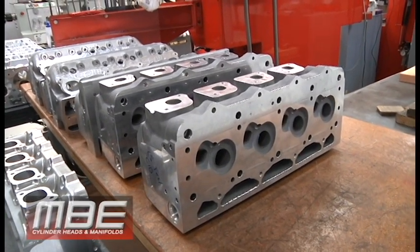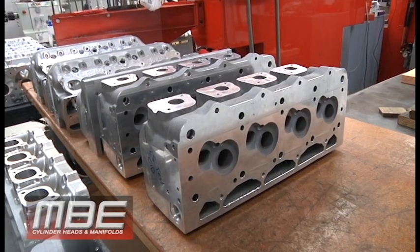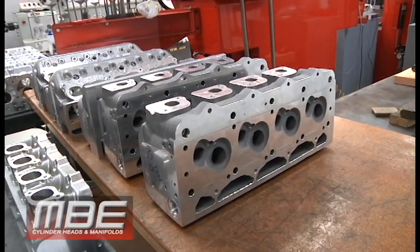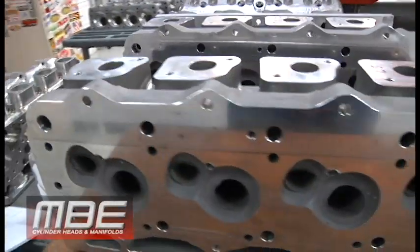We have big nines — castings came in — so we're trying to stay ahead of that. As we know with COVID, things are sometimes hard to get, but we're very fortunate that we've stayed ahead of it. These will go on the machine for seats, guides, and all of that.